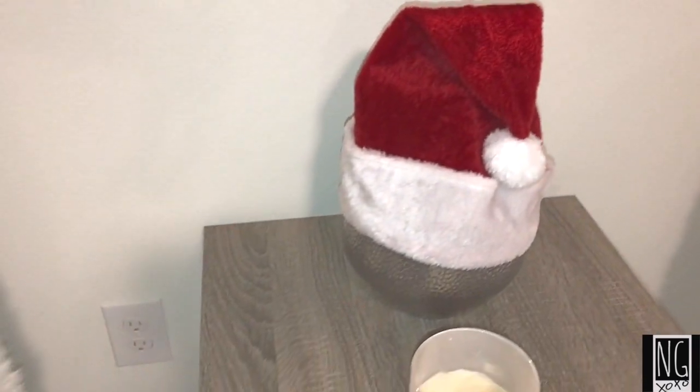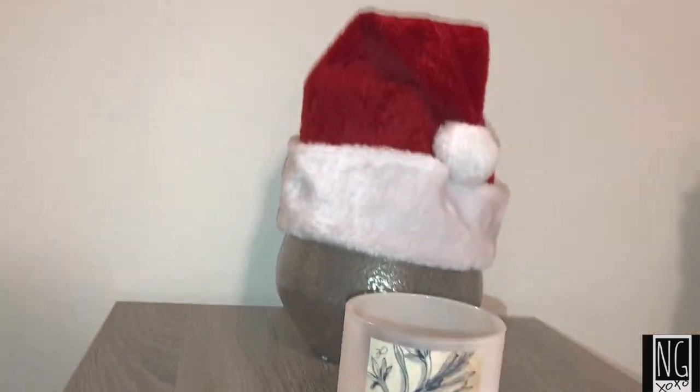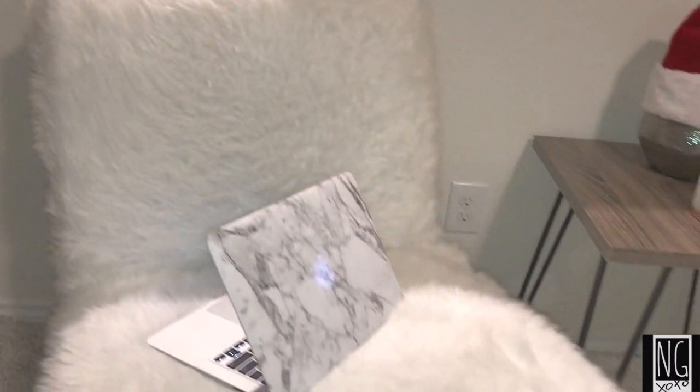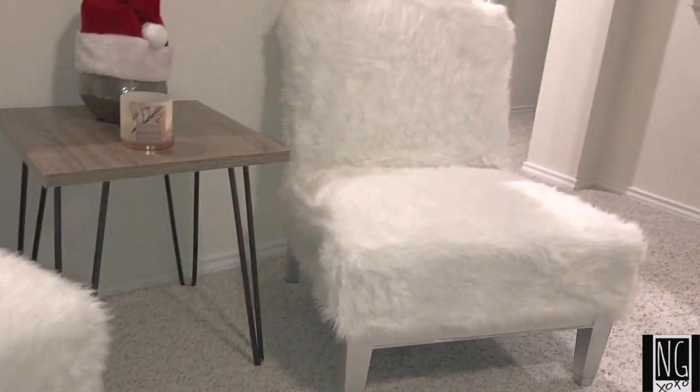I absolutely love my chairs. They are a perfect gift for bougie sisters, moms, etc. And the best part is that I literally spent about $50 for the chairs. So if you would like to know how to create these chairs, then please keep on watching.